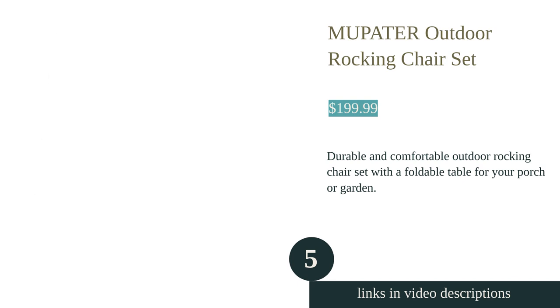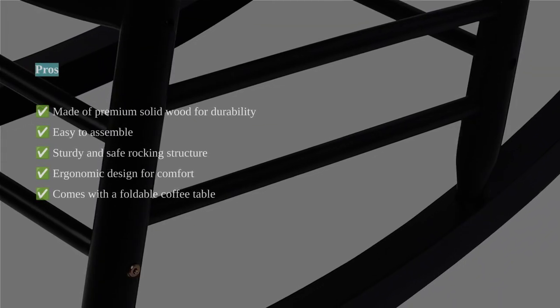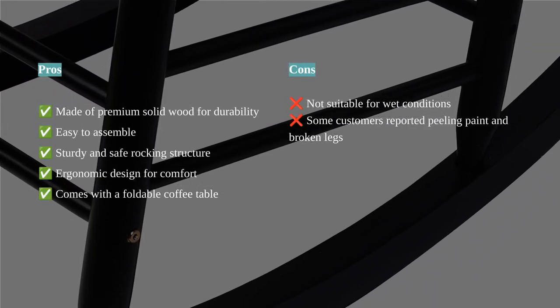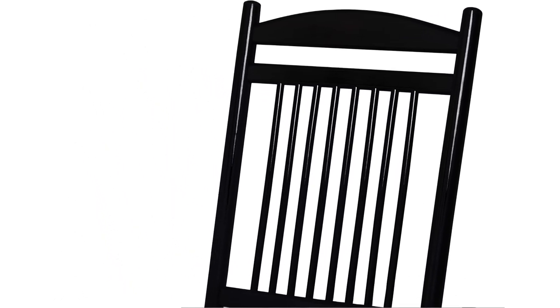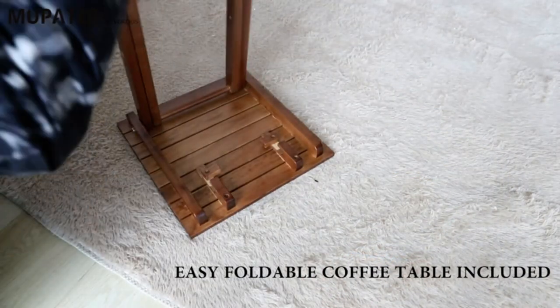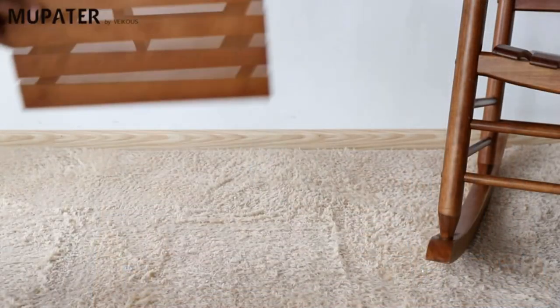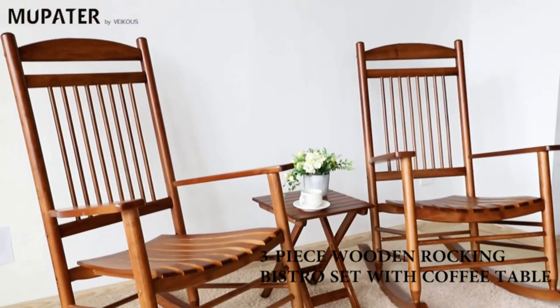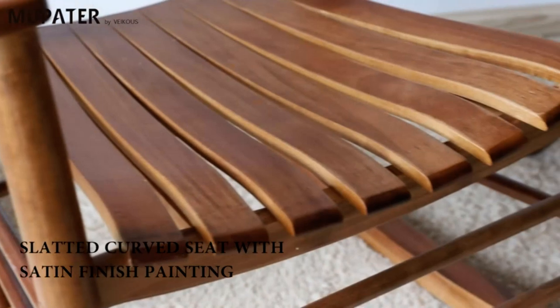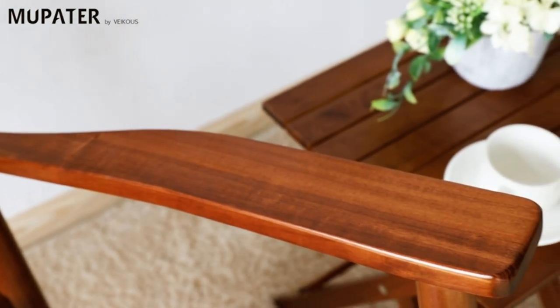The Mupeta Outdoor Rocking Chair Set is a durable and comfortable patio furniture option. Made of premium solid wood, it is weather-resistant and features a protective layer of environmentally friendly painting. The four supporting points with crossbars and rollover protection provide enhanced balance and optimal comfort. The wider armrests and high backrest design offer great support for arms and back. The curved seat and streamlined slat structure promote heat dissipation and provide an optimal sitting experience. The set includes two chairs and a foldable coffee table, with a weight capacity of 330 pounds per chair and 20 pounds for the table.